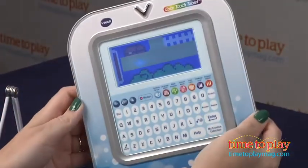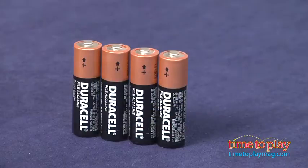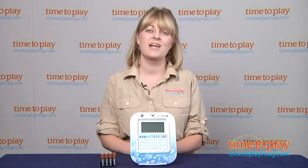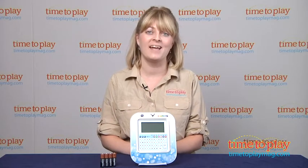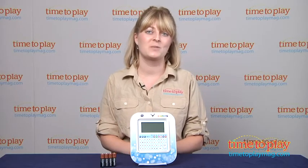This does come with four AA batteries. Those are for the in-store Try-Me features, and VTech recommends replacing them before you play for best results. If you want to find out more information on this item, such as how much it costs and where to buy, come visit time2playmag.com, your number one source for all things play.